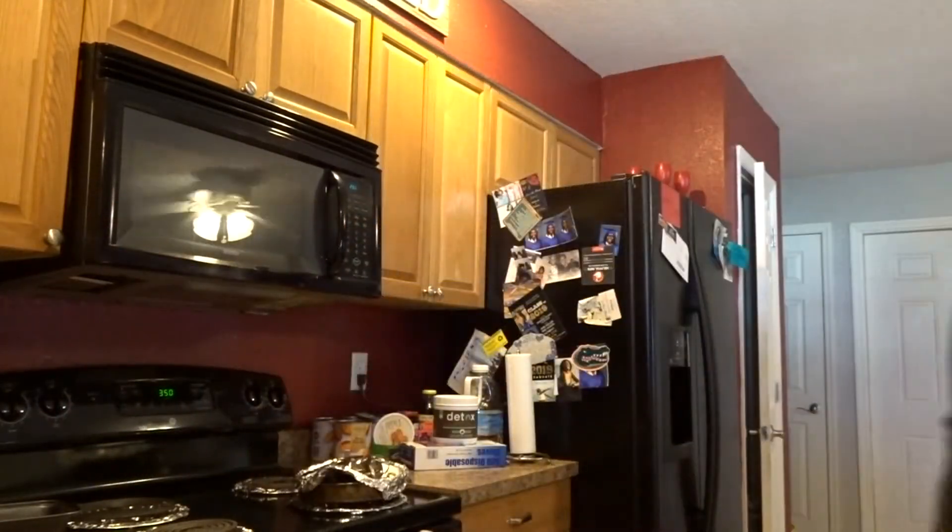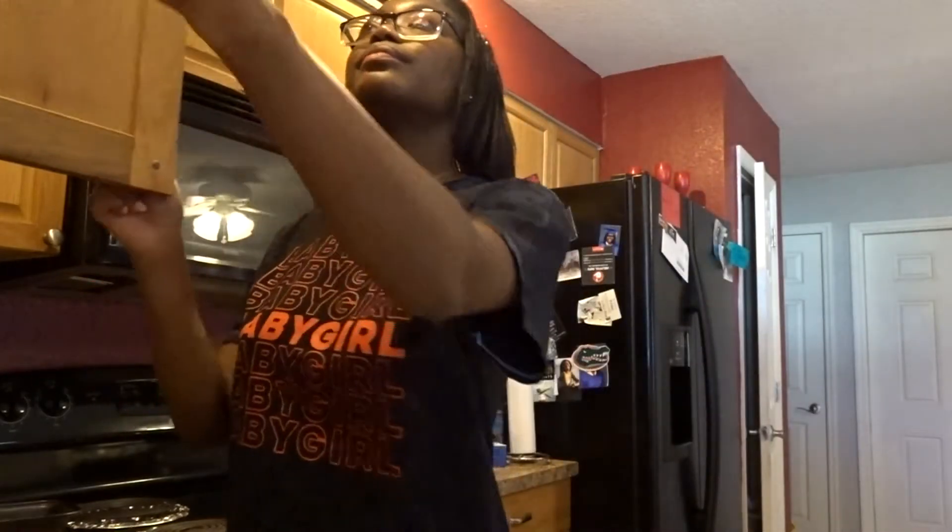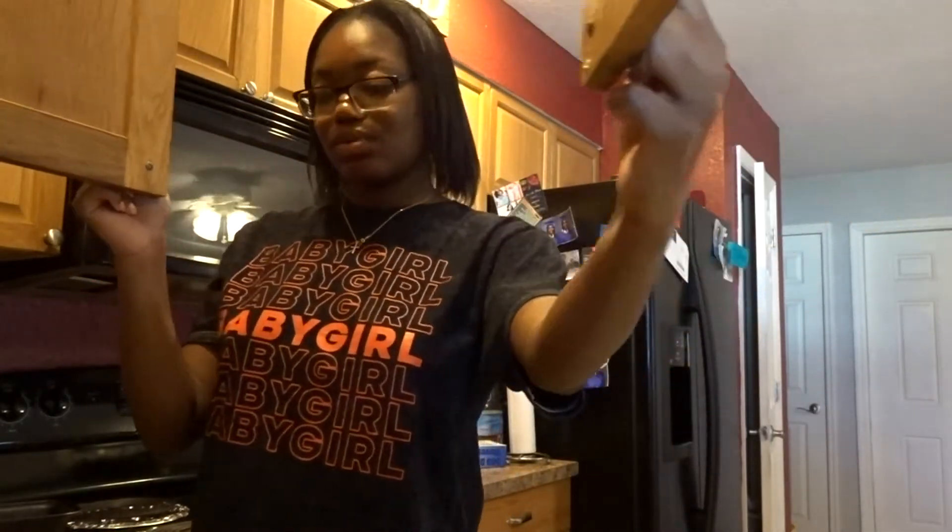Let me find the other little bread pans and we're good to go. They're just all sitting over here — because I know this is going to be too much for one pan.